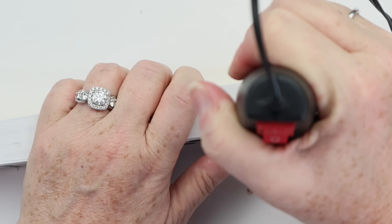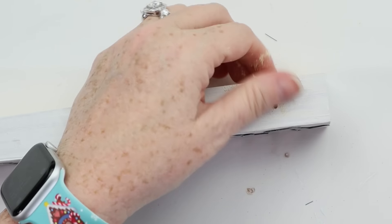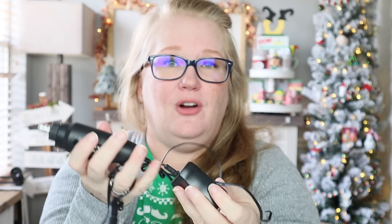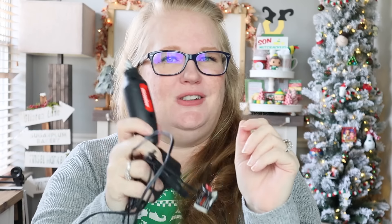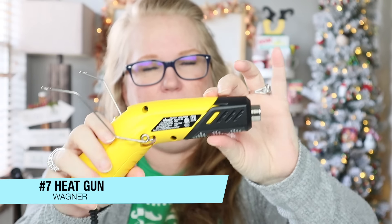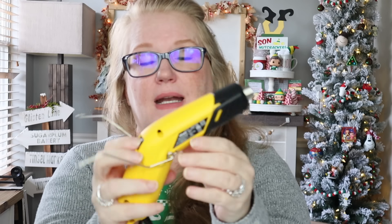Coming in at number eight is going to be my Dremel. What I love about Dremels is they come with a ton of different attachments. I mainly use mine for drilling little holes — I do have a drill, but some people just aren't into power tools, and that's totally fine. The Dremel is easy to use, you can quickly change attachments in and out, it doesn't take up much space, and they're not very expensive at all. Definitely worth it.